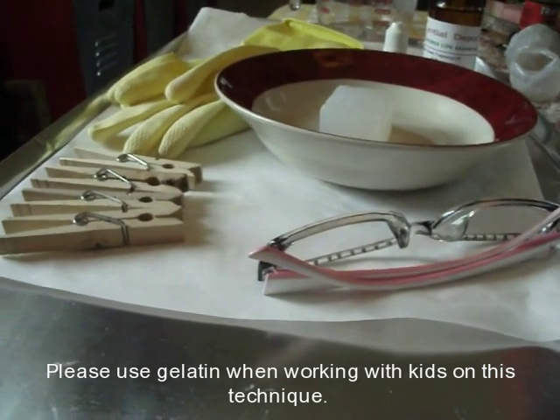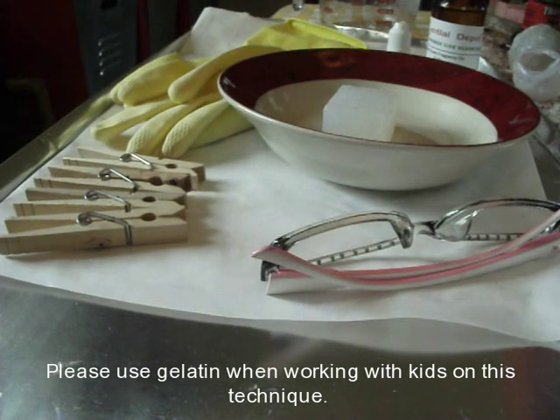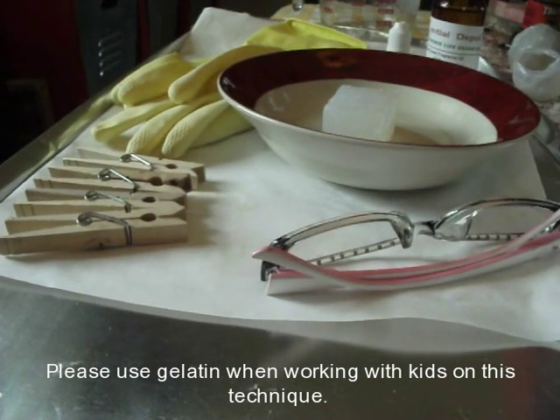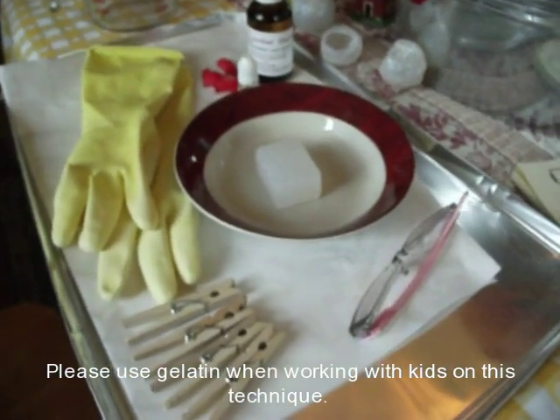Hi everybody, this is Annie with Soap Allure. I told you I was going to do a tutorial on how to make soap bubbles. I'm going to show you how to do it with melt and pour, and then I'm going to show you how to do it with glycerin so you can have fun with the kids. The glycerin is a lot less dangerous.